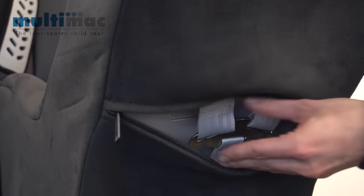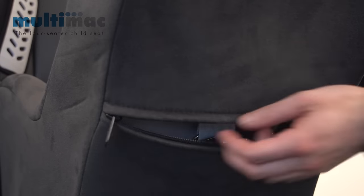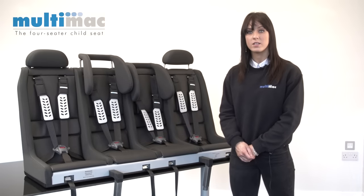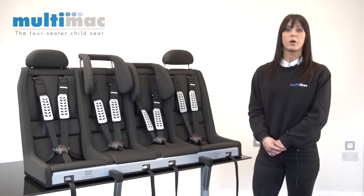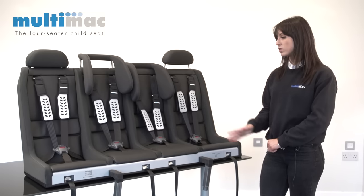To change the height of the harnesses within the Minimac, you just undo this zip at the back and then the straps can be re-threaded. The five-point harness works for children up to 36 kilograms, which is generally around 11 or 12 years old. But for bigger children, we've just had approved on an adult test rig a plug-in adult buckle, which means you can use the car's lap and diagonal with the two outer seats.